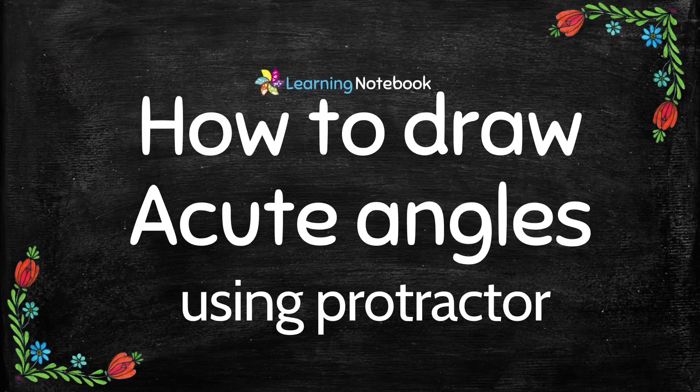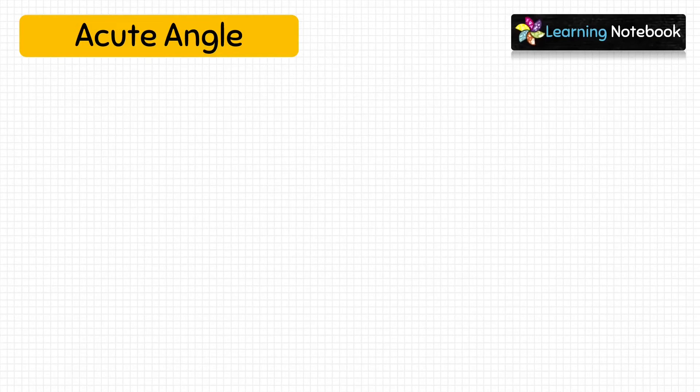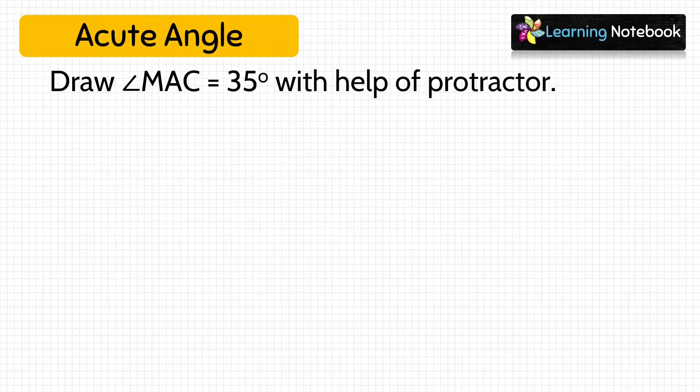Now let's start and first learn how to draw acute angles using a protractor. Angles which measure greater than 0 degree but less than 90 degree are called acute angles. Here we have to draw angle MAC equals to 35 degree with the help of a protractor.